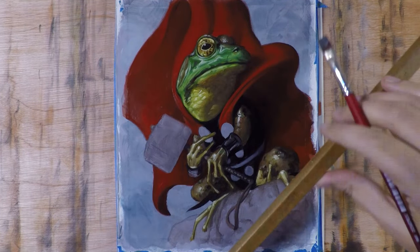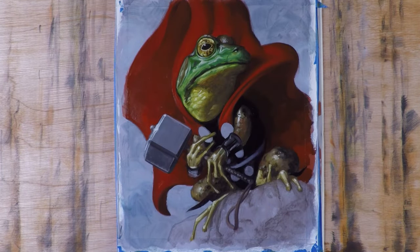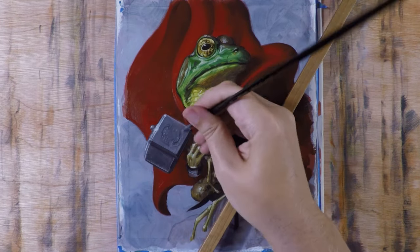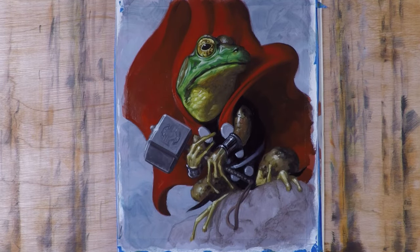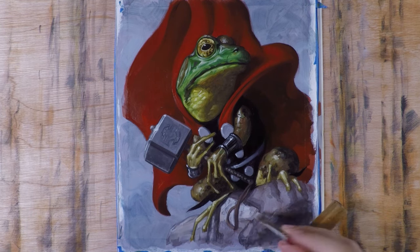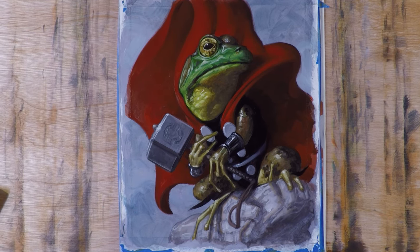I didn't have any color study in advance — just the color photos of the frogs — and I'm doing a lot more free-form exploration here. The design on the hammer and things like that I'm just making up as I go, based on an understanding of having painted similar textures and objects before. Same with the rock and its shadows, really relying on past experience of what makes these things feel right — even just adding a little warmth around the cast shadows.